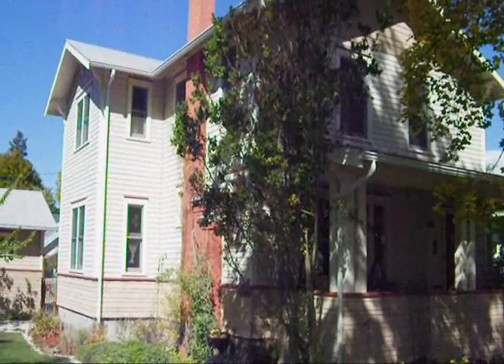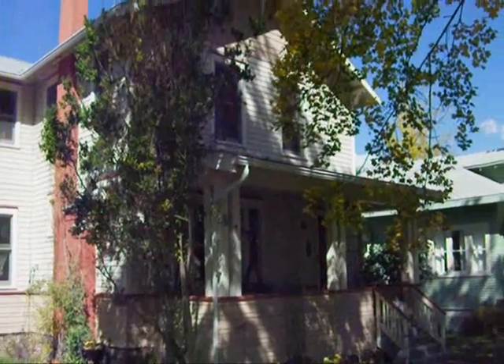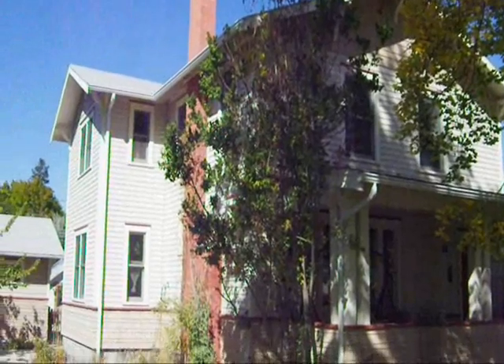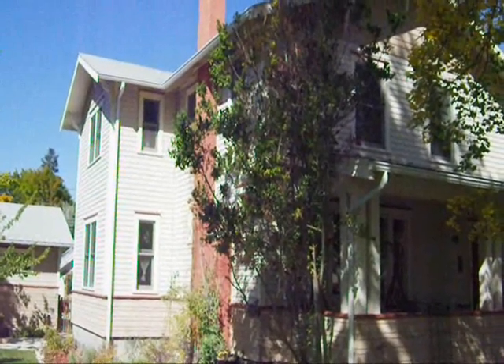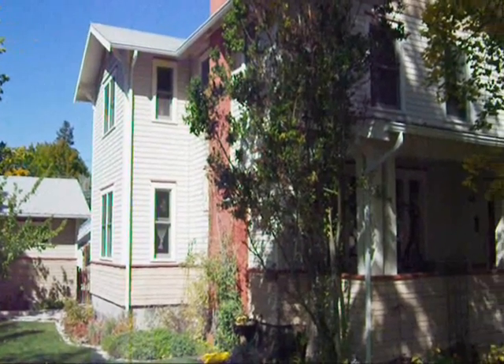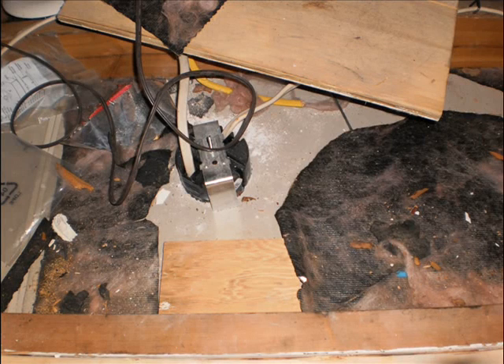So here we are at 541 Rowland Street in Missoula, Montana — a nice old house probably built in the twenties or thirties. We're doing an energy upgrade: air sealing and insulation in the attic, and putting in a new furnace and a heat recovery ventilation system. This is what that attic looked like when we first got there — you can see maybe five and a half inches of fiberglass, but it's really poorly installed and it's been messed up, with unsealed electrical penetrations in the ceiling.